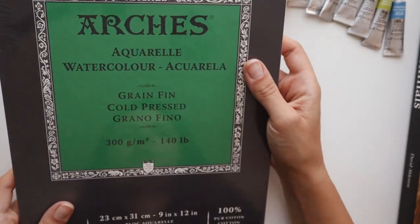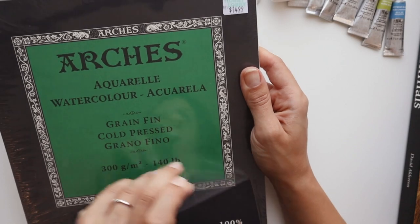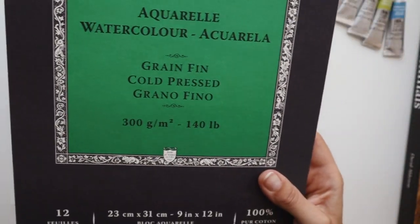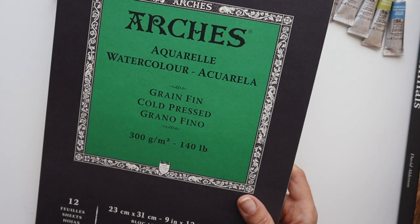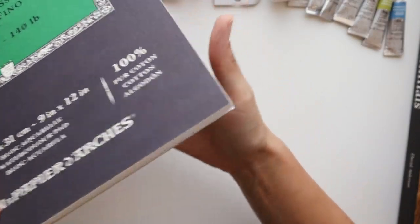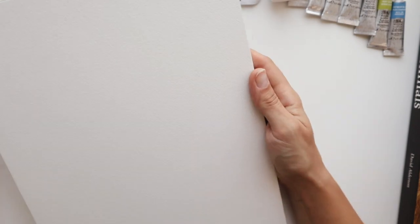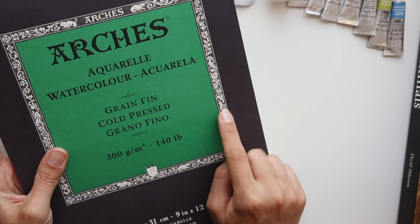Another thing I got was another pad of Arches watercolor paper. This is my favorite for watercolor — not something new for me — but I grabbed this one because it was on sale since the plastic sleeve was open. The ones with closed plastic sleeves were full price and this one was discounted. It looked absolutely fine with no water damage, so I decided to grab it. This is absolutely beautiful paper. I do a lot of painting on it and paint with my students a lot on this paper, so I'm excited to do some watercolor inking on it too.